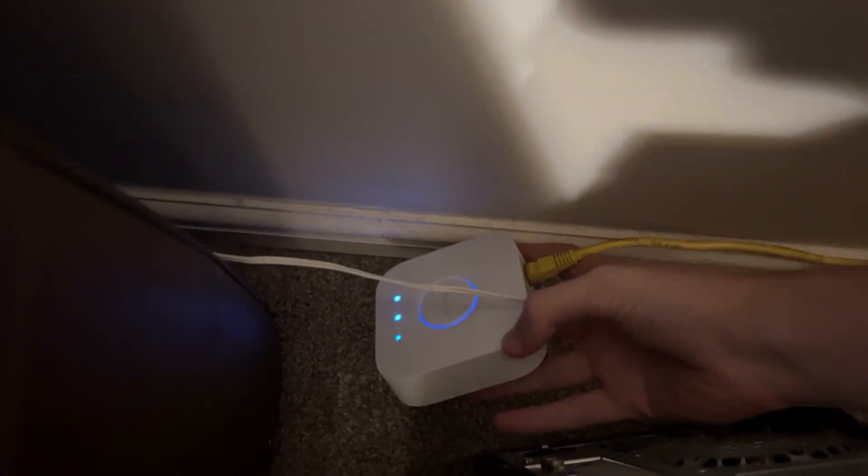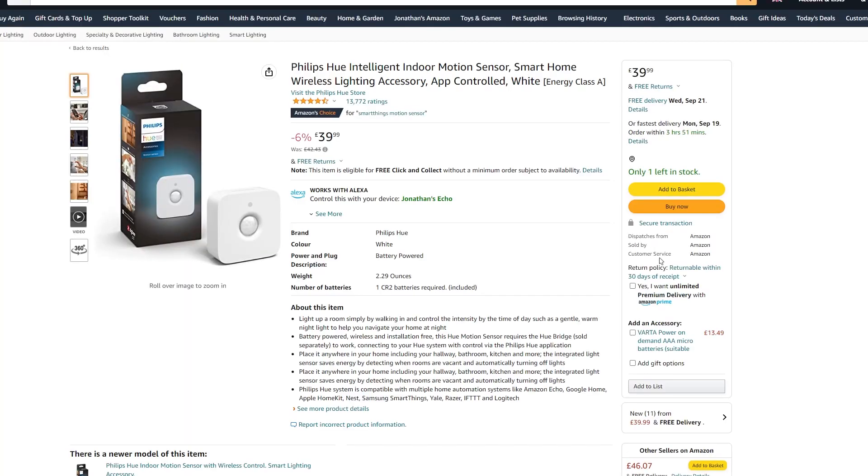Why did I choose Akara? Well, originally I was looking at Philips Hue because I already have a Philips Hue hub with my lights, so it made sense to upgrade. But a motion sensor I wanted was £40, which is really expensive, and I definitely couldn't keep spending that money upgrading my Philips Hue bridge. So I went looking for another good company that had the same smart home benefits, must include Apple HomeKit, and was at a good price - which is how I found Akara.